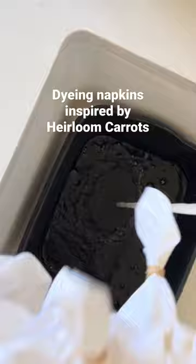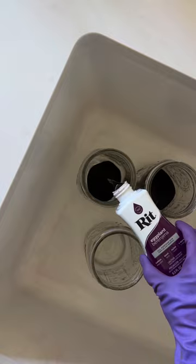Before dyeing, I used wine, eggplant, tangerine, and marigold for the carrots, and then dipped the tops in apple green.